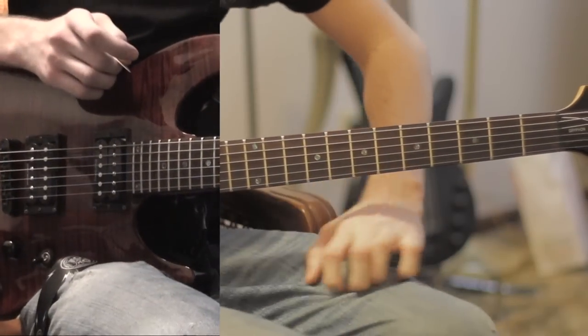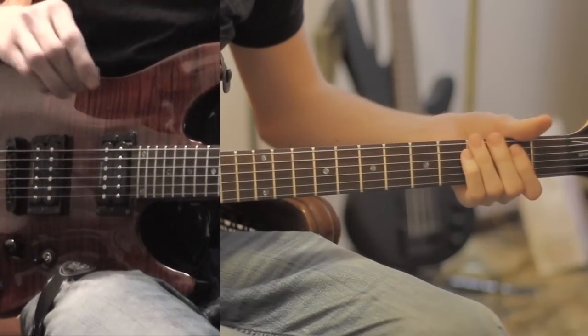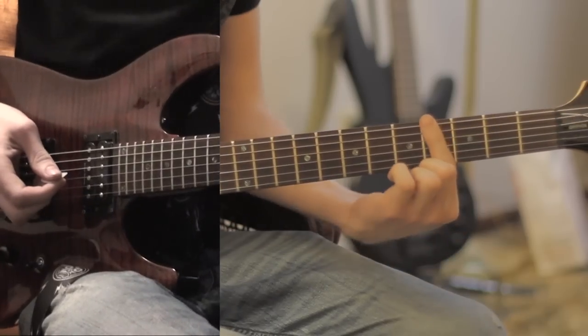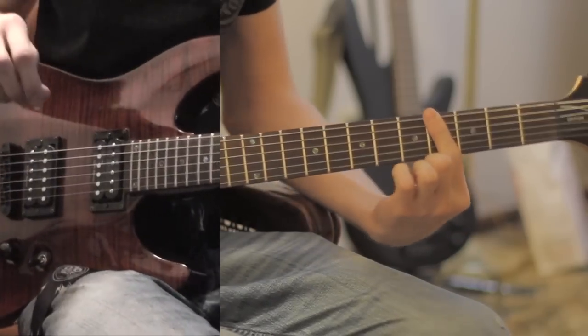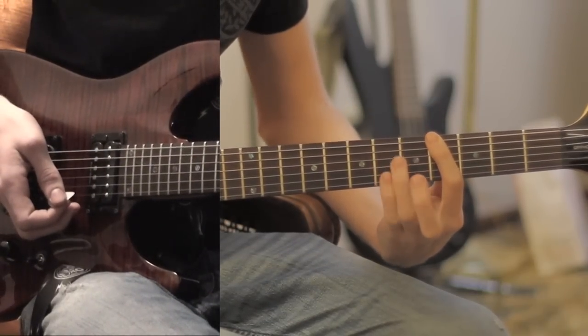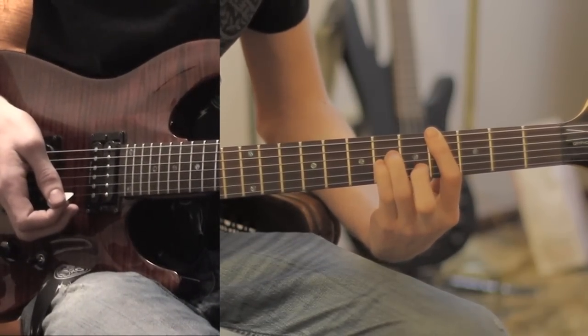How to play I Hate Everything About You in Drop D. How this starts is you're going to want a bar on the 4th fret all the way across, at least the first four strings. And you're going to have these two fingers right here ready on the 6th fret of the 3rd and 4th strings.